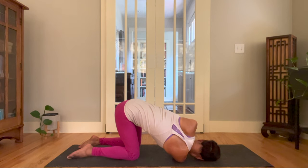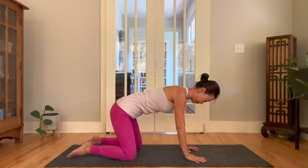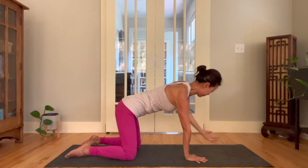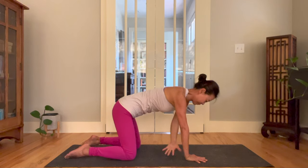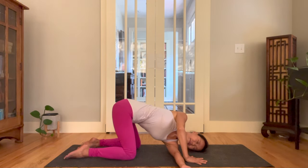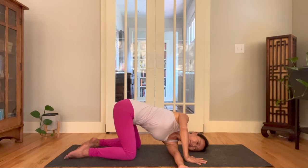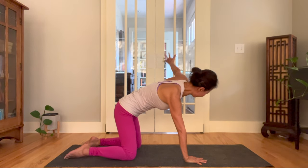Press down the left palm. Inhale, draw the right arm up. Exhale, back to all fours. Reach the left arm up. Roll the arm. Keep the hips square. Inhale, reach up through the fingertips. Exhale, thread needle — left shoulder and left ear to the mat. Right elbow over the right wrists. Breathe deeply. Press down the right palm. Inhale, draw the left arm to the sky. Exhale, back to a neutral tabletop.